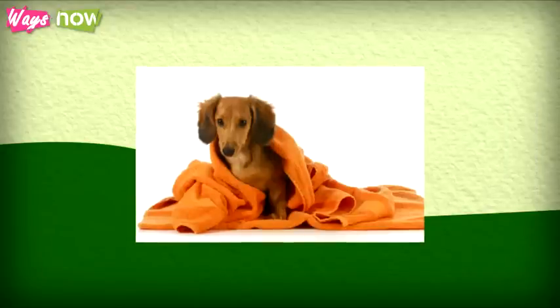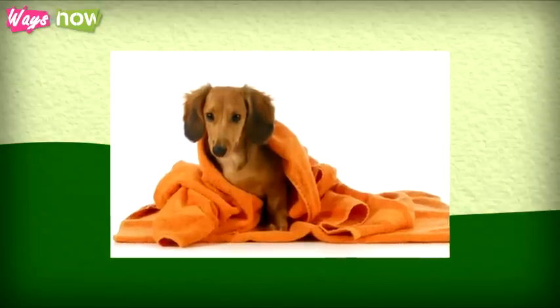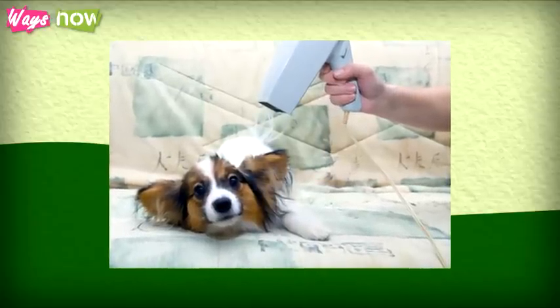Step 9: Dry off your dog as well as you can and pay particular attention to areas like between the toes and creases. Blow dry your dog using the cool setting and leave off his collar for about 12 hours.